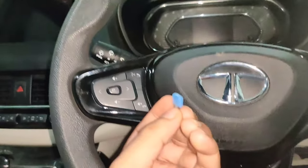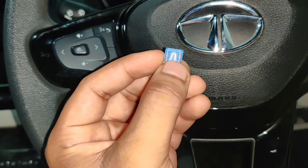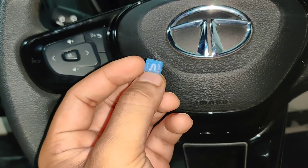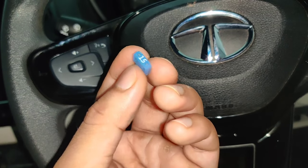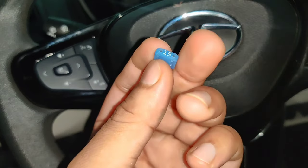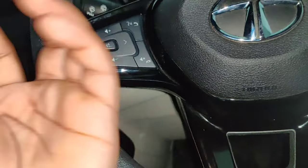Let's talk about how to check the fuse. This is a 15A fuse, and you can see the element inside. Sometimes due to a short circuit or overcurrent, the heat causes this element to break inside. In that case, you simply have to replace it with a fuse of the same ampere rating, and that part will start working again.